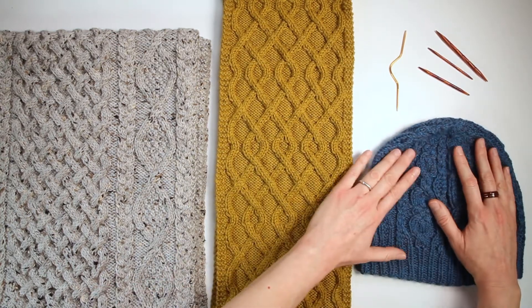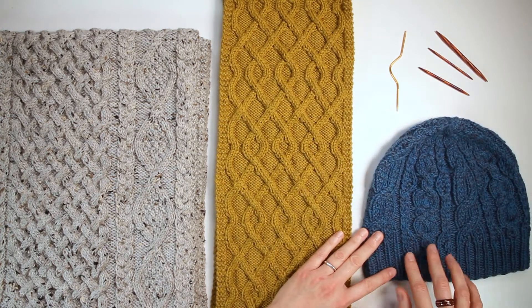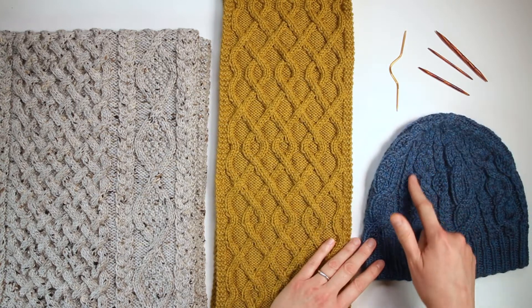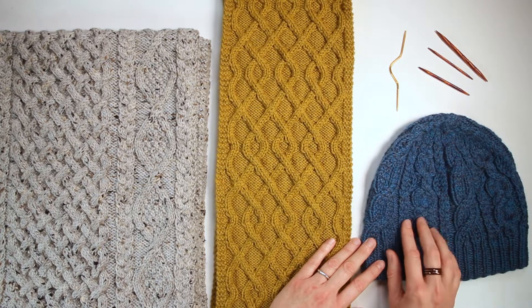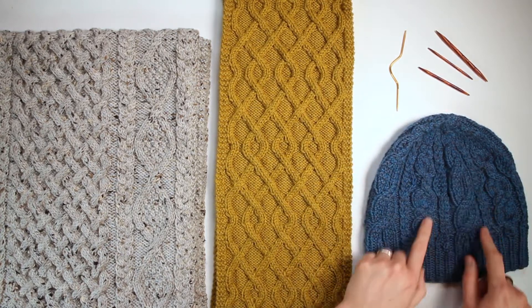Other kinds of cables, like you see here on the hat, might just go up with reverse stockinette or purl stitches to the sides of them. So the cable itself is all knit and it pops off that background of the purl on the sides.